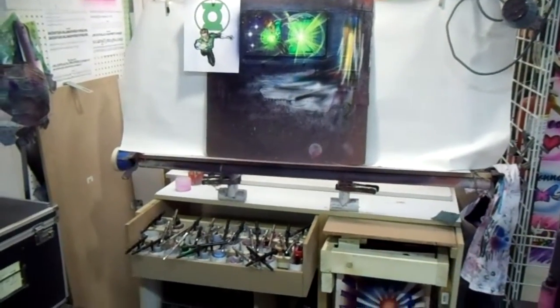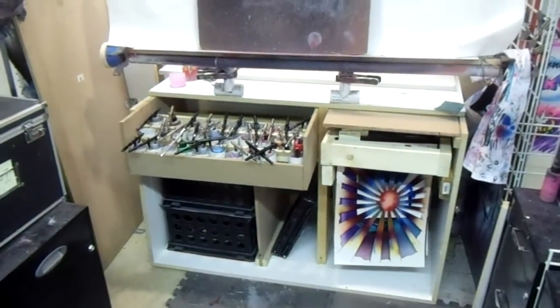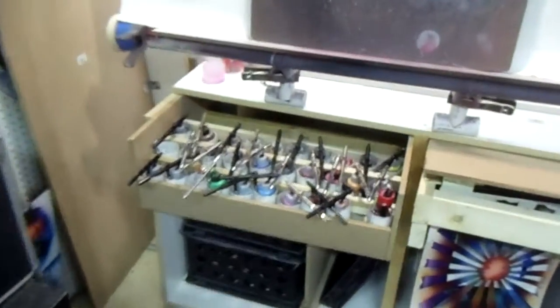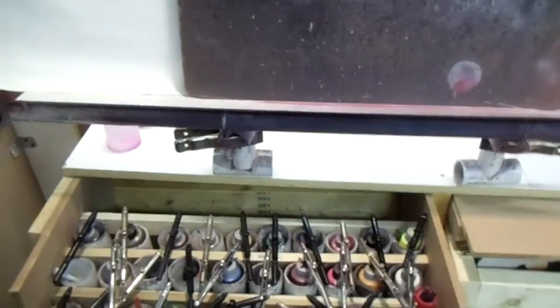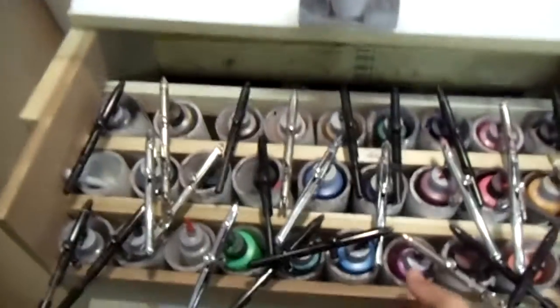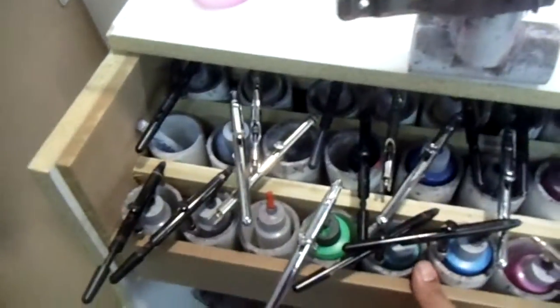Seems like every year I have to redo my easel. We tried to fix what we already had working here. Some of the things we tried to make work better: we have the airbrushes that are in a tray — you slide them in and out — so easy to access and easy to close up.